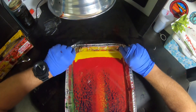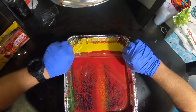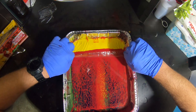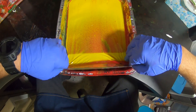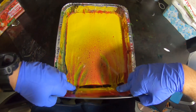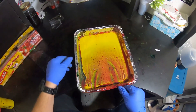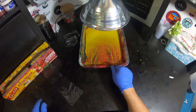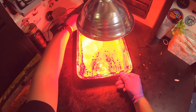Grab the saran wrap, set it down, and pull over the top. You're starting to see this form some cells there, and we're gonna throw some heat on top of this.